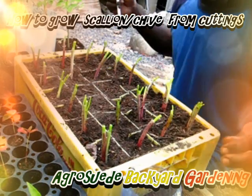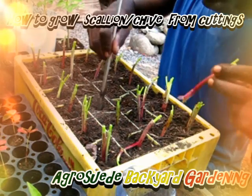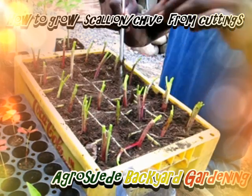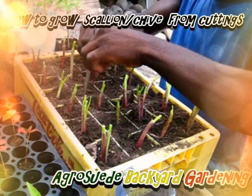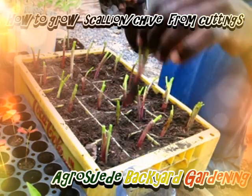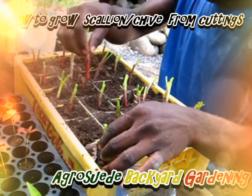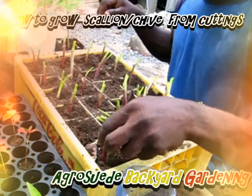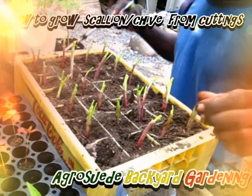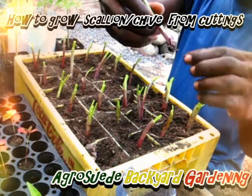It might just be enough to put one in every single slot. Let's see if we can get every single one together. This one has two in it, so I'm going to try to see if I can separate these two.